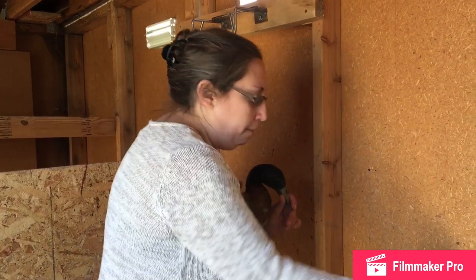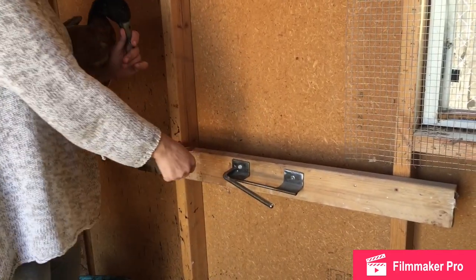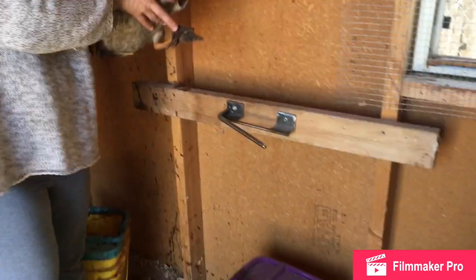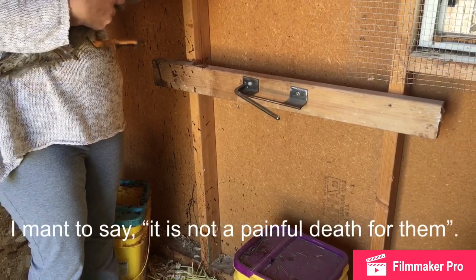What we're going to do is have him face the wall, put his head in here. His body will be facing me, and I will be pulling backwards and up a little bit, and that will just separate the head from the neck and completely sever the spinal cord — it's a painless death for them. So here we go.